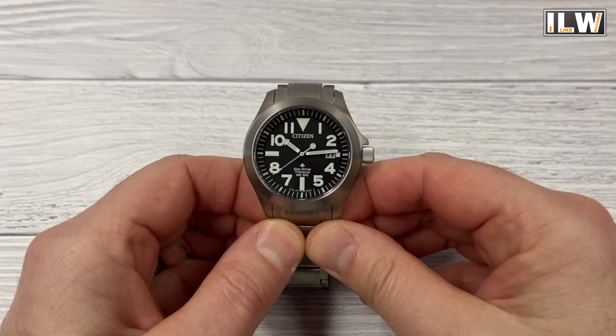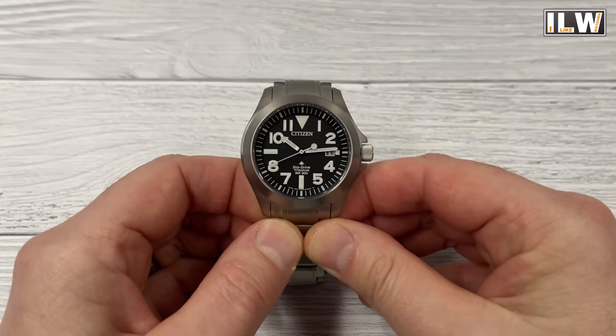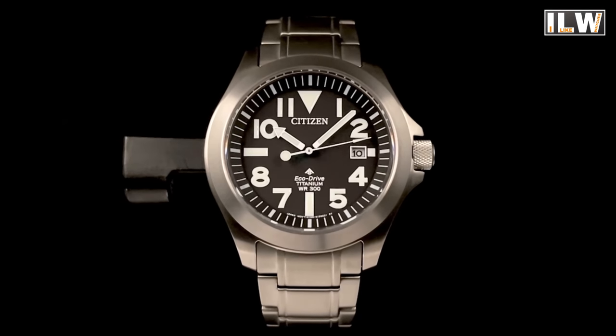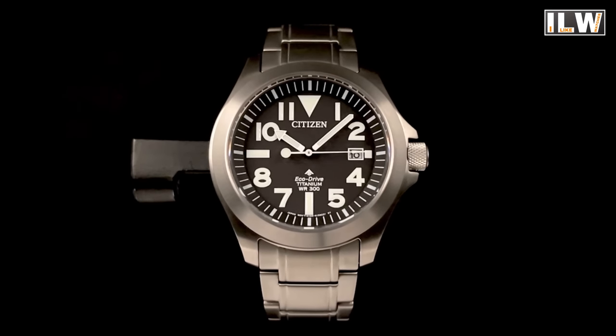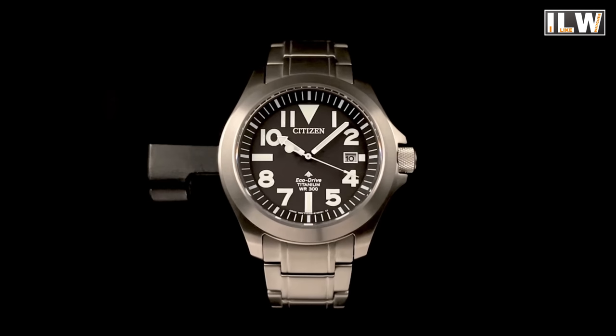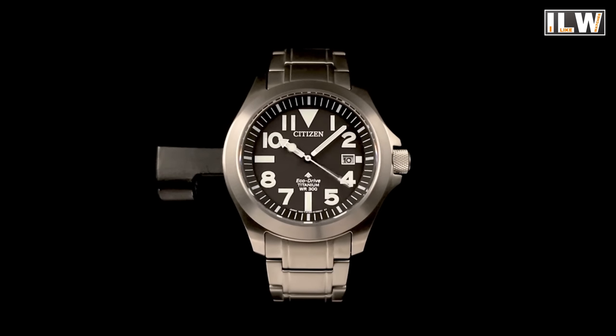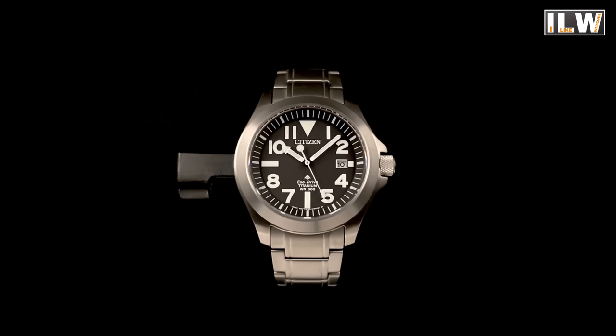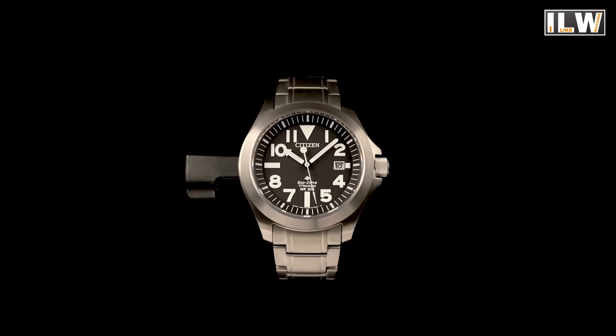What about legibility? Well, I'm not so sure it gets much more legible than this. Those numbers are rather large, and the chapter ring is massive. The hands contrast very nicely against the black background. So yeah, it is probably one of the most legible watches you're ever going to see. And what about low light conditions? That's not bad either. So I think it ticks the box for number three — legibility.